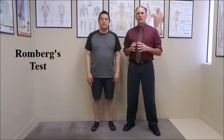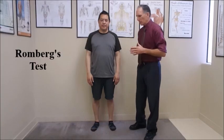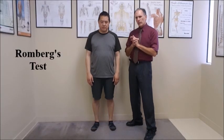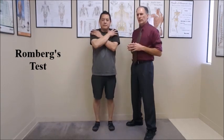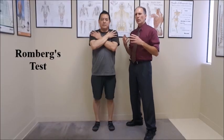There are two ways to do this test — I like to perform them both. What you want to do is have the patient standing in good posture, no shoes, with their feet close together. They can do it with their arms hanging down or their arms crossed in front. He's going to do it with arms crossed in front, as it's more comfortable.